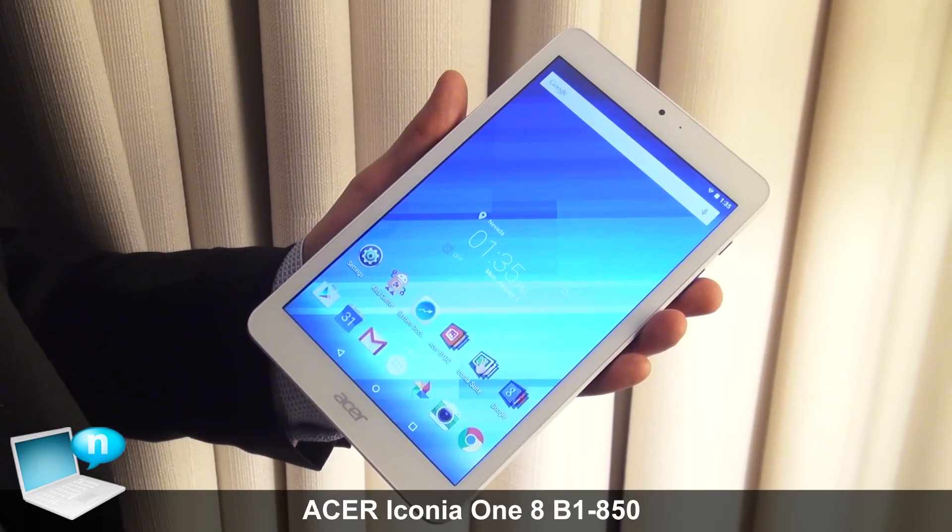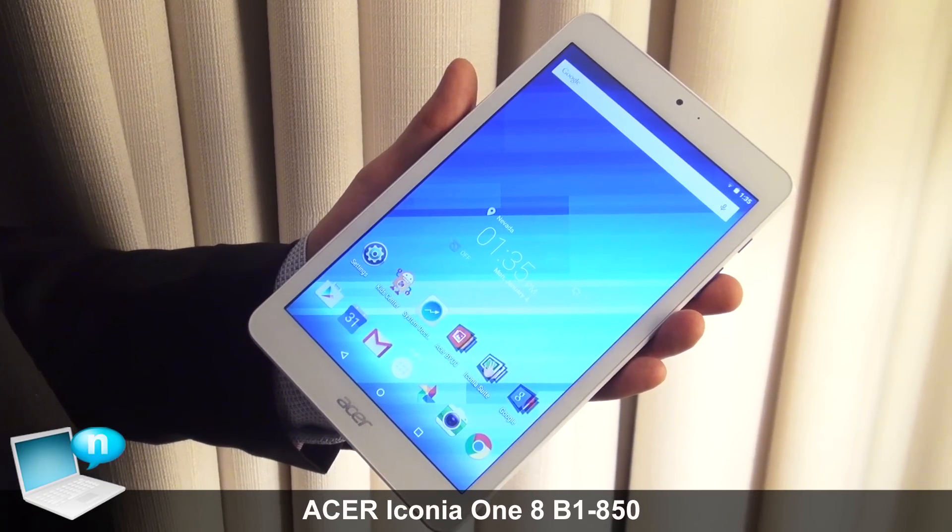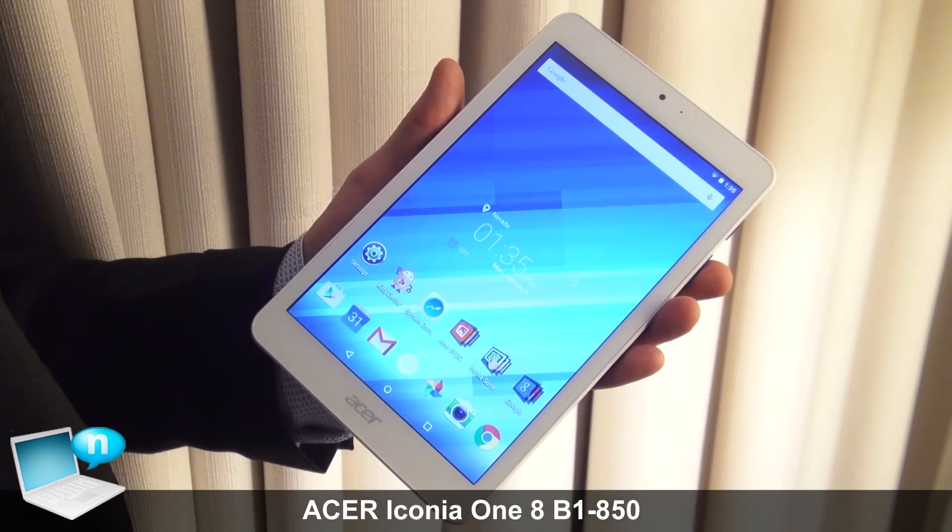Hi, I'm Wesley Duke. I'd like to introduce you to our new Iconia Tab 8, model B1850.